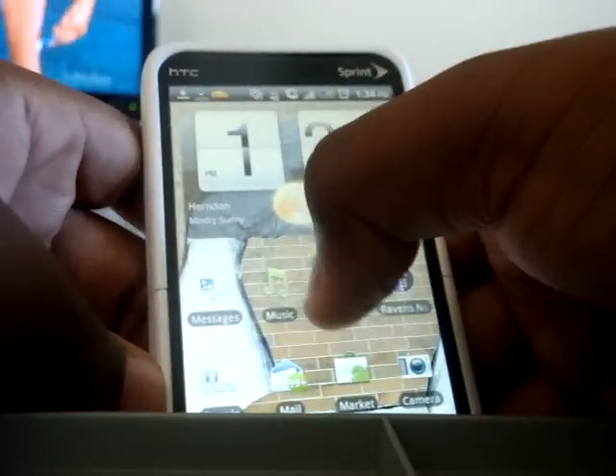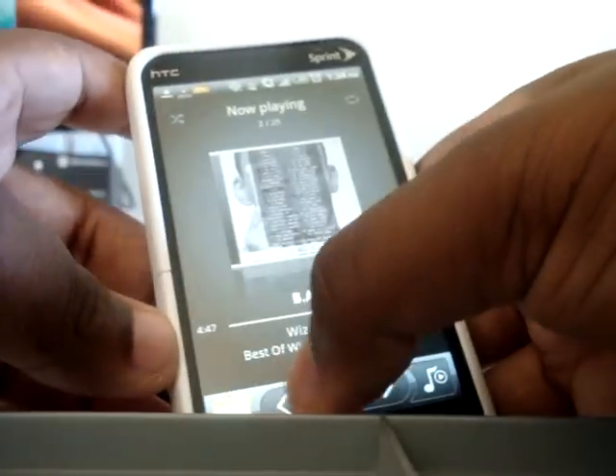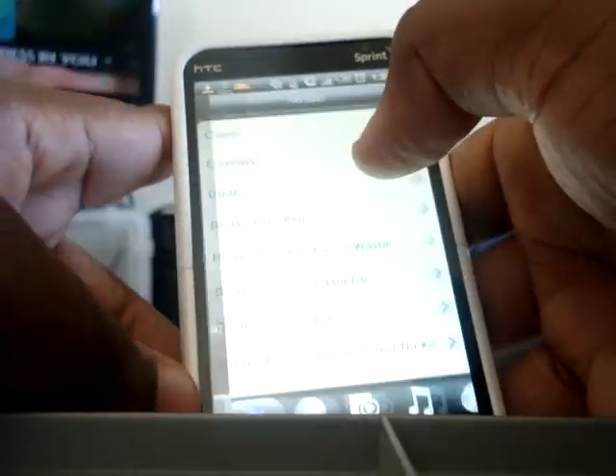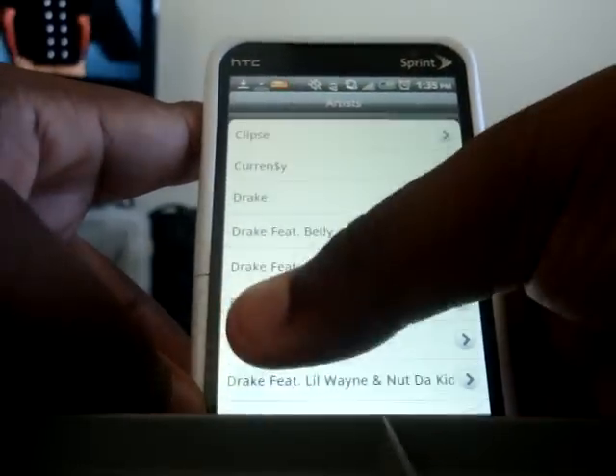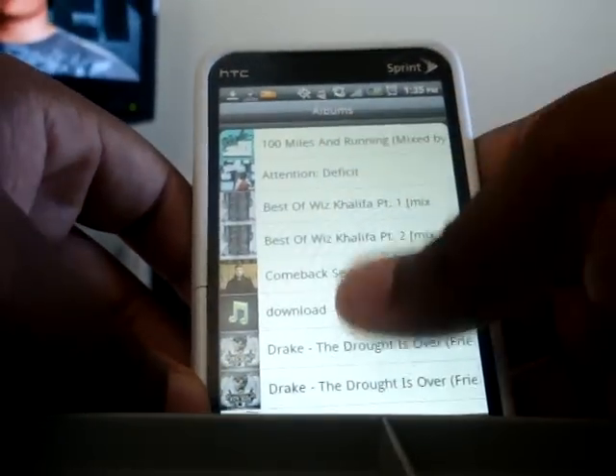I use this like an iPod. I got the 16 gig on here, and right now I'm listening to Wiz, some Curren$y.